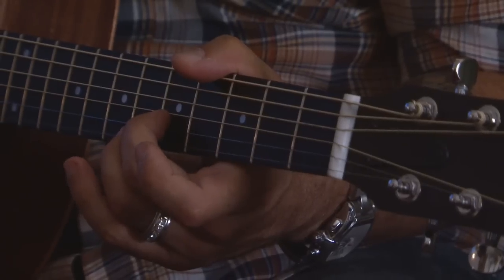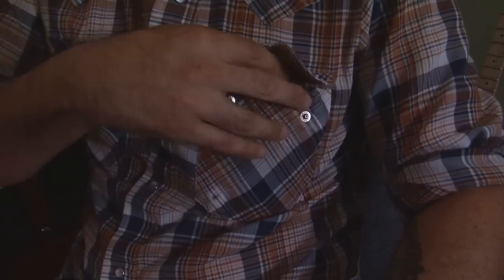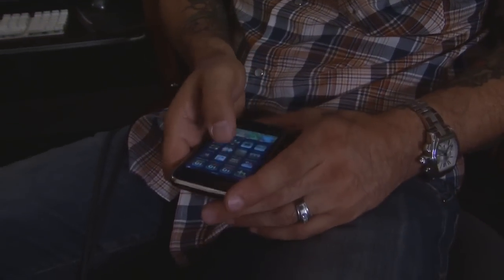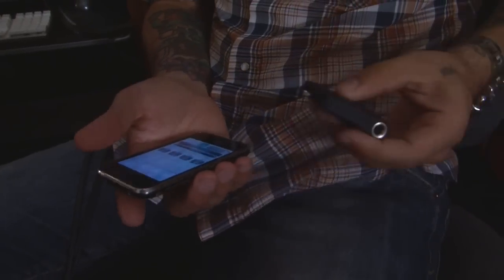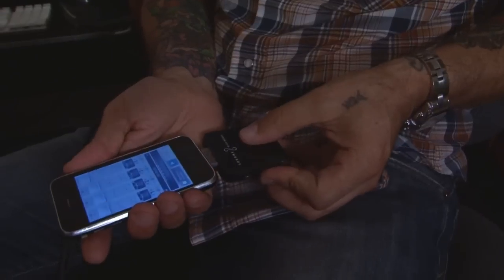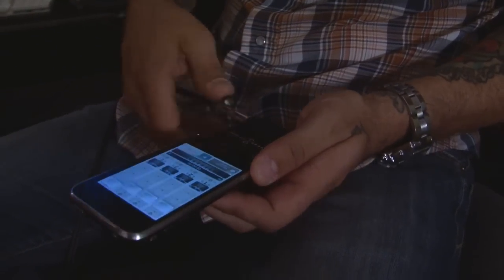When I was on tour with Velvet Revolver, we got asked to do a soundtrack song for Fantastic Four. There would be times where we were writing backstage, but no one ever had anything to record on. It would have been cool to have this — I could have done the same thing on a phone. But with this now, going on tour, you can just go and record it.